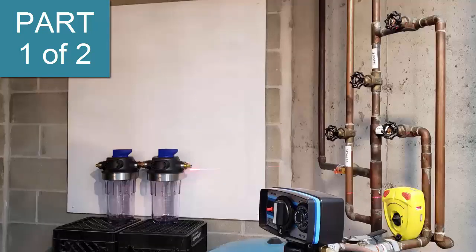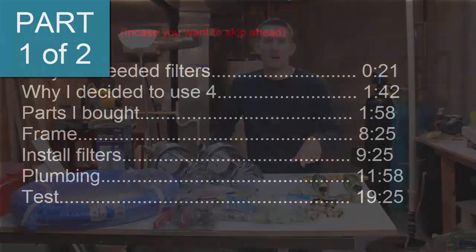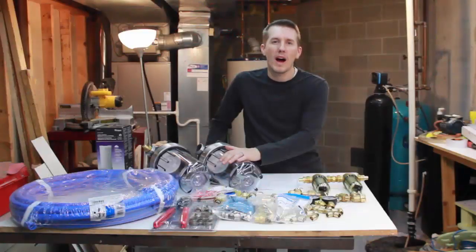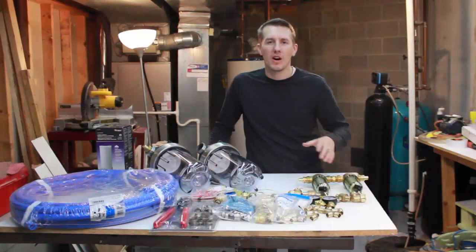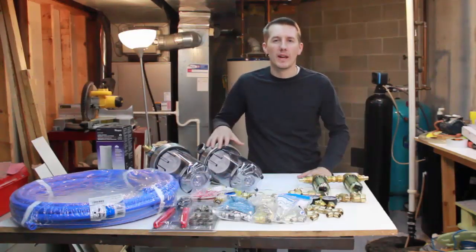Before I begin, if you just want to see the installation of the filters on the water system, you can skip ahead. I'll put a time down at the bottom. But for the first part of this video, I wanted to quickly talk about the filters I bought, why I bought them, the system I'm going to set up, how much everything costs, all the fittings you're going to need, and why I'm doing this the way I'm doing it.